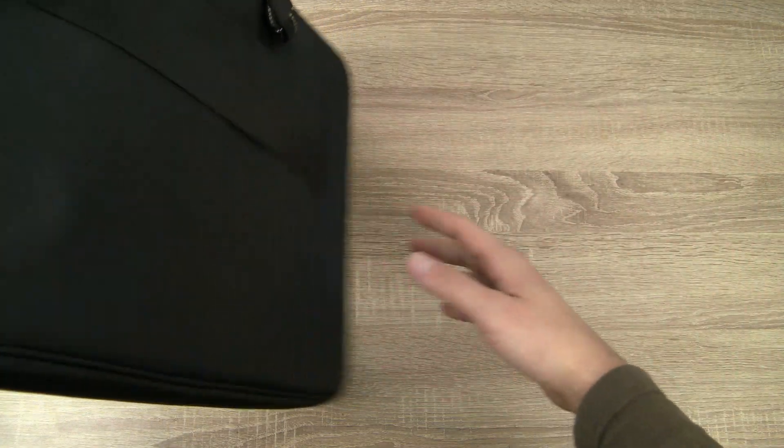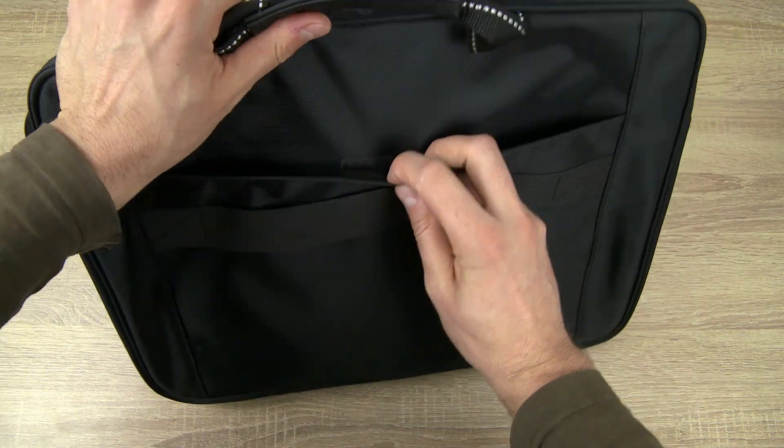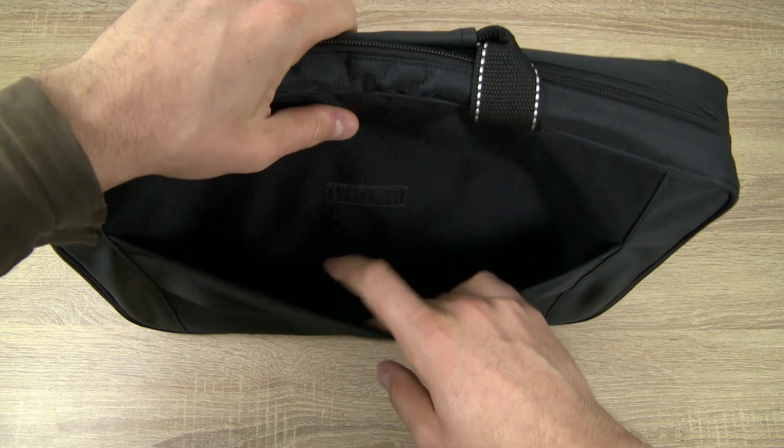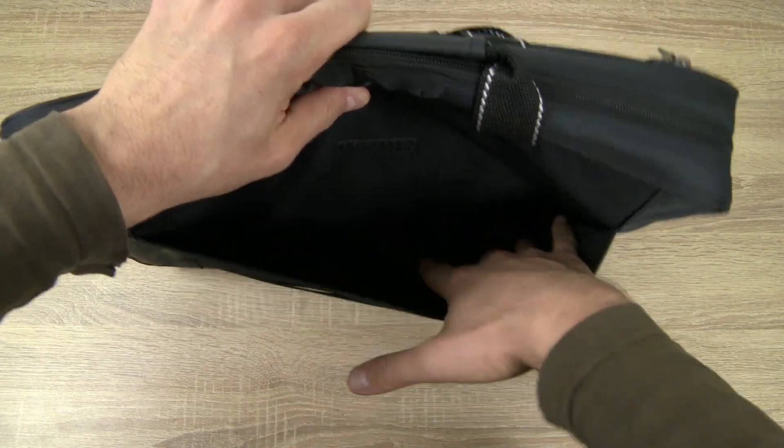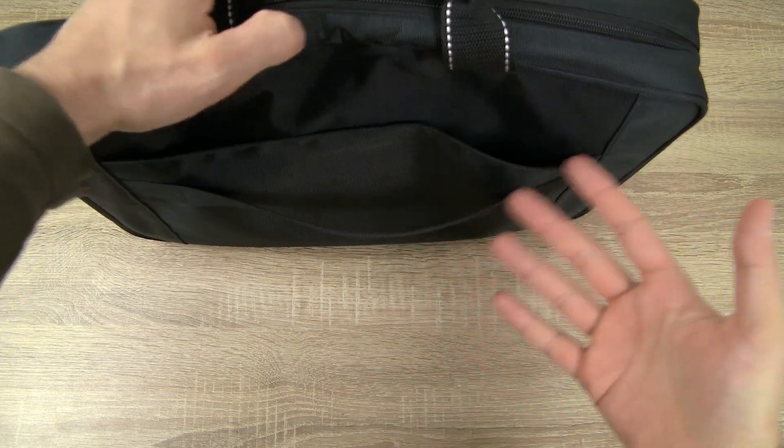Turning the bag to the other side, you can find the fourth pocket here, which is closed with velcro. In my opinion this is very practical if you have a couple of items you need more often — maybe some documents, a passport, a newspaper, and so on.